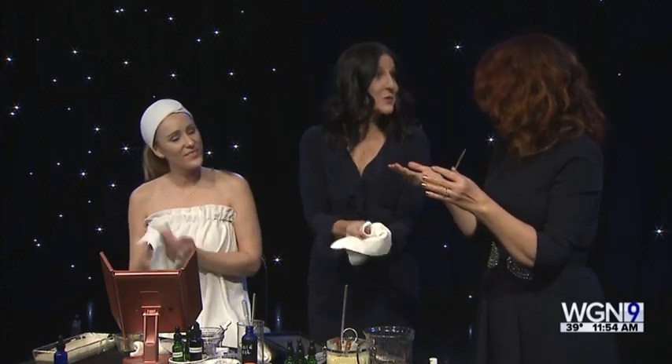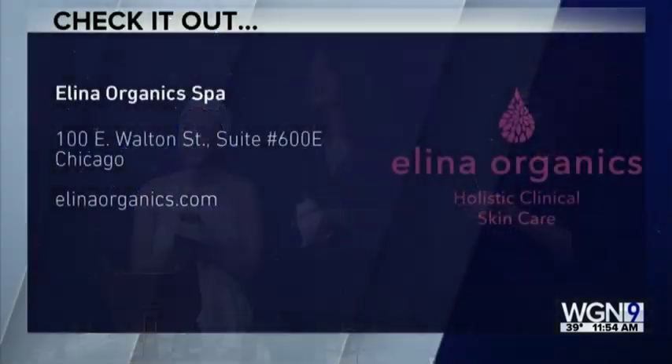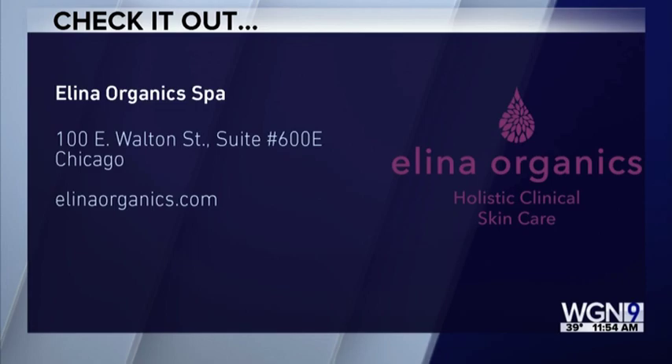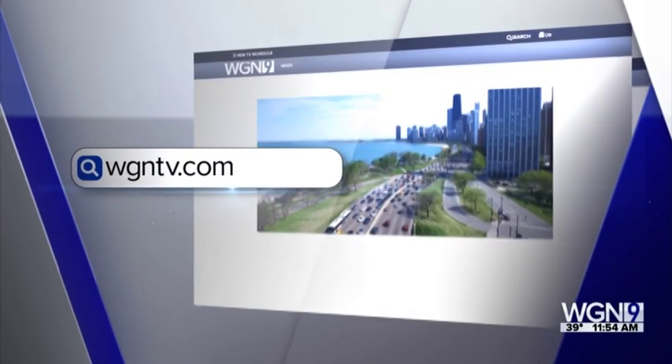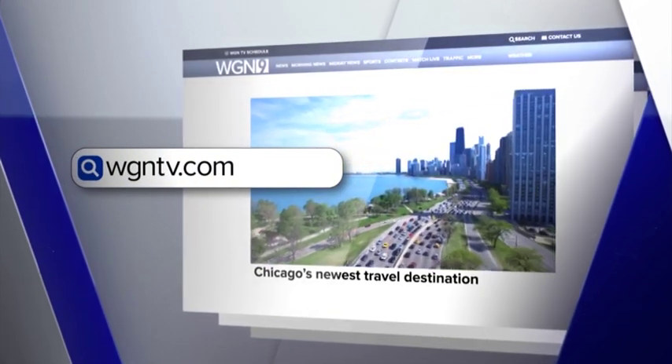This is wonderful — all natural, beautiful, smells great, healthy for us. Your skin looks gorgeous. Thank you so much. You'll find Alina Organics Spa at 100 East Walton Street in Chicago. For more information, visit AlinaOrganics.com — we'll have a link on our website along with step-by-step instructions on how to do this at home. They would make great gifts for the holidays. WGNTV.com slash midday.